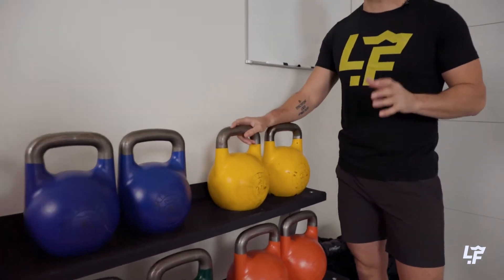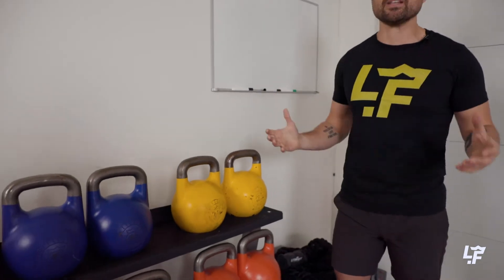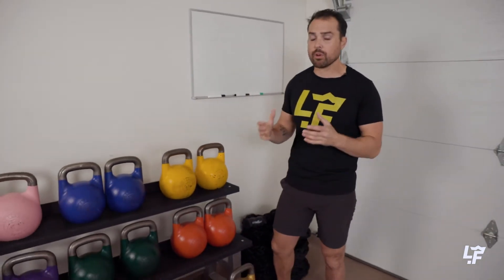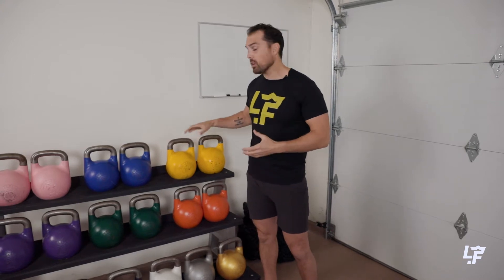The problem with double kettlebells is there's a far greater technique necessity. We have to learn how to do the movement properly, so it makes it a little bit harder — a little bit more of a learning curve to be able to perform the basic exercises: swings, cleans, snatches and all that. I understand you want to get two so you can feel like a badass, but the problem is again the technique learning curve. We want to make sure we've got these exercises down and can really master them before going heavier or into doubles, because that's a totally different animal.